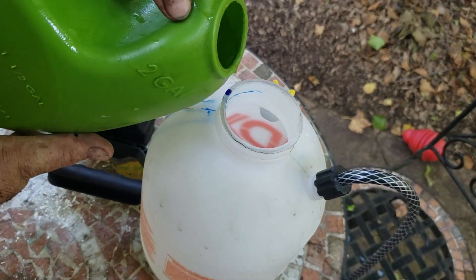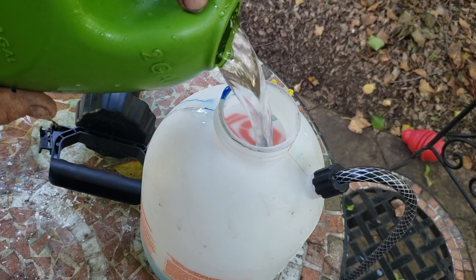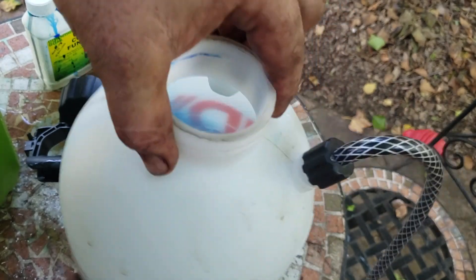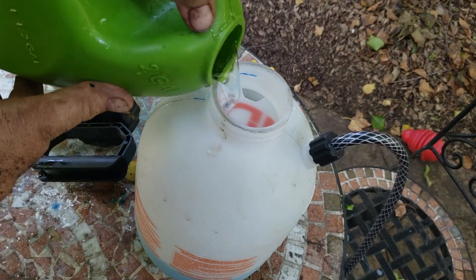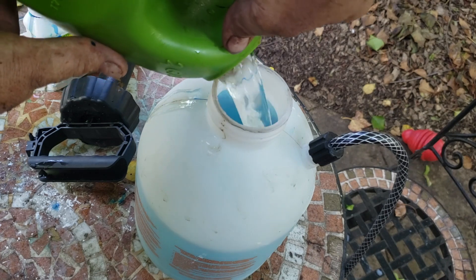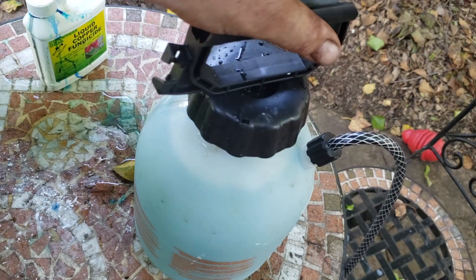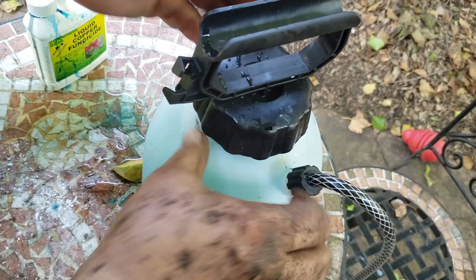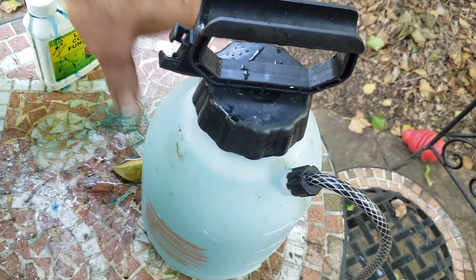I have a gallon of water here. I'm going to mix it up well and fill it the rest of the way. I was just going to pour it into the watering can and do it that way, but using the sprayer will allow me to get underneath the leaves as well as on top.